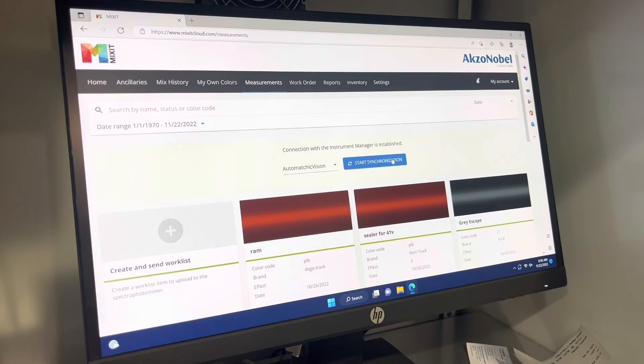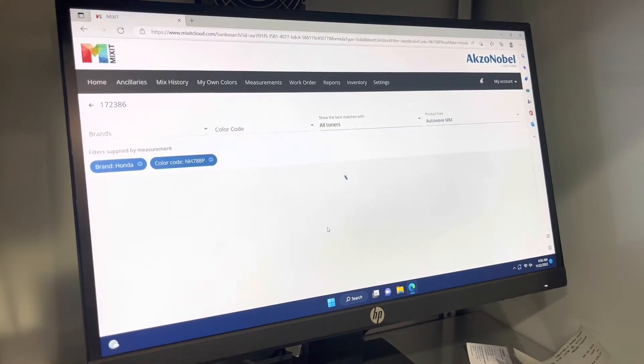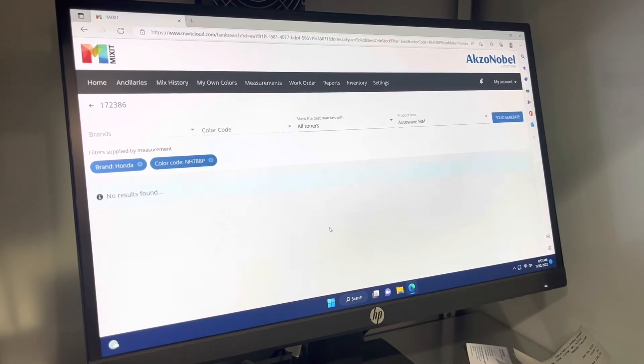Once we're done, we hook it back up to the computer, re-synchronize, and it will take the readings we just took, load them into the computer, and once synchronized, we can select our color. We see it pop up on the screen with a picture of what the color looks like — in this case it's a white metallic or white pearl. Then using the magnifying glass in the bottom right corner, we search for good matches, and the computer looks for matches that work with our color.